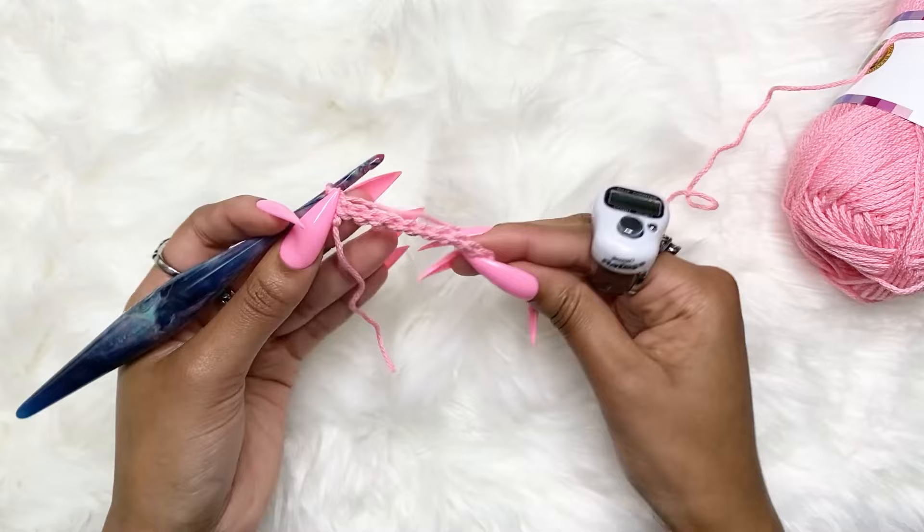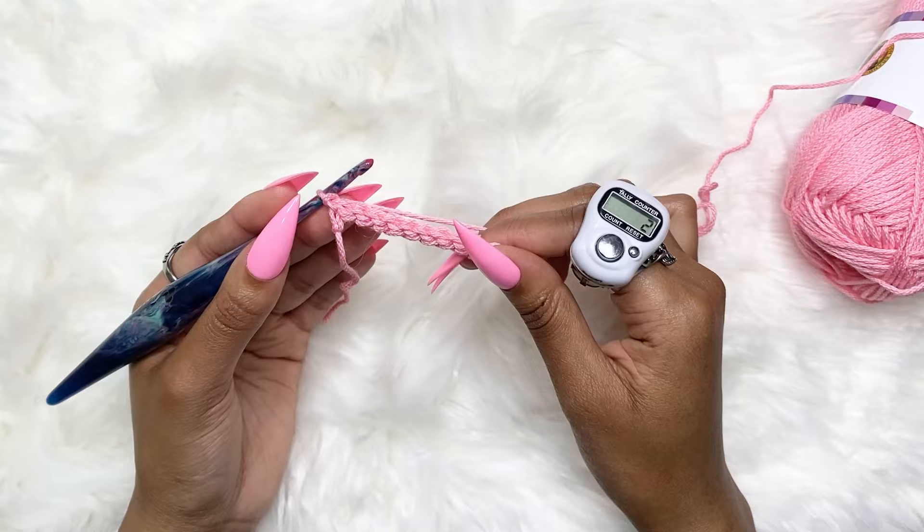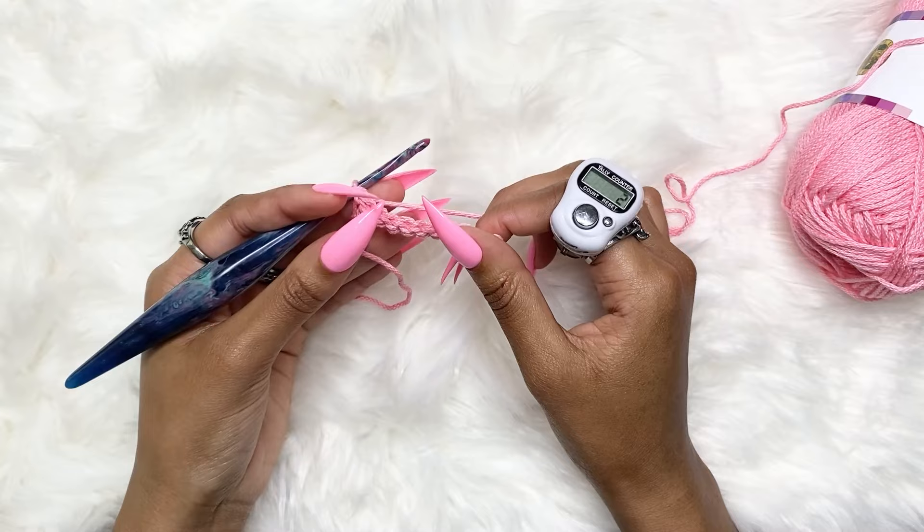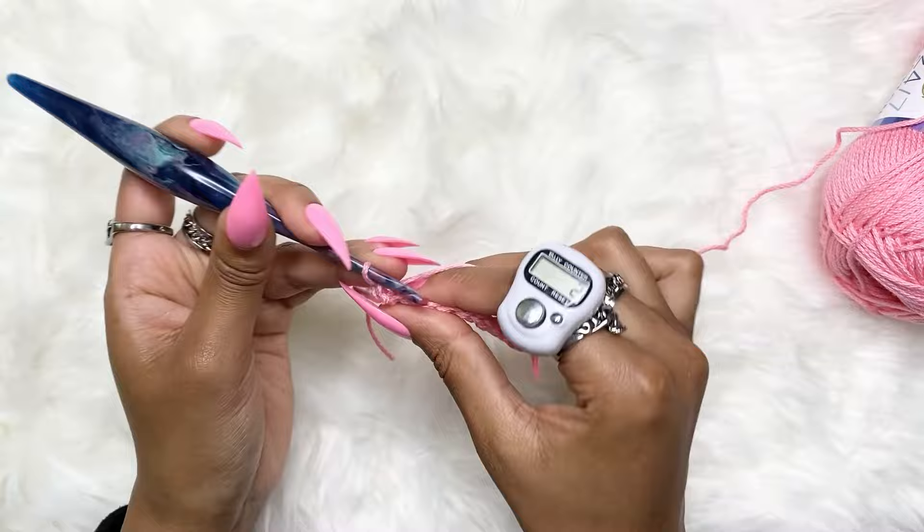Now that you have your first row of slip stitches — or whatever stitch you used — for row two we're going to work into the back loops only. You're going to continue working into the back loops only until the ribbing can fit around your waist and your hips.